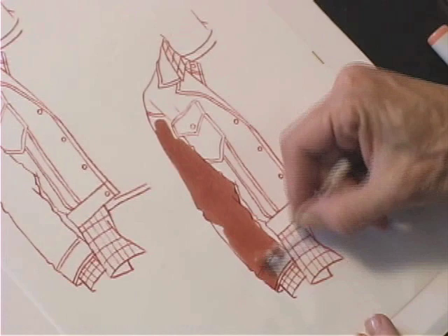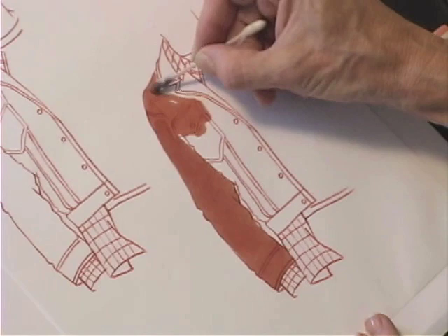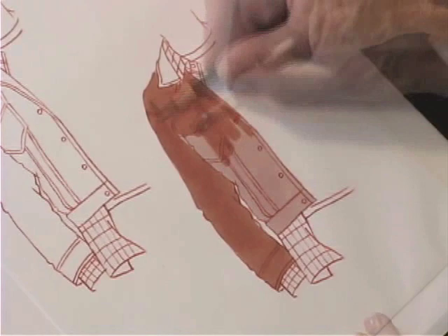When we render suede, we remember that suede has a nap, which means that like velvet it absorbs light, so we will have no strong highlights. I go ahead and add a base tone that is pretty much solid.